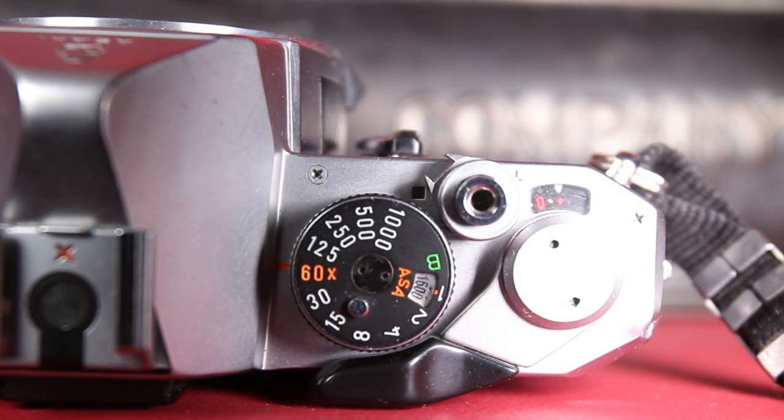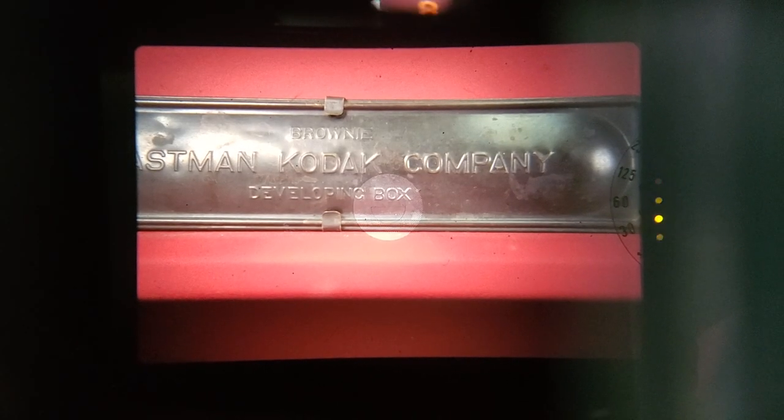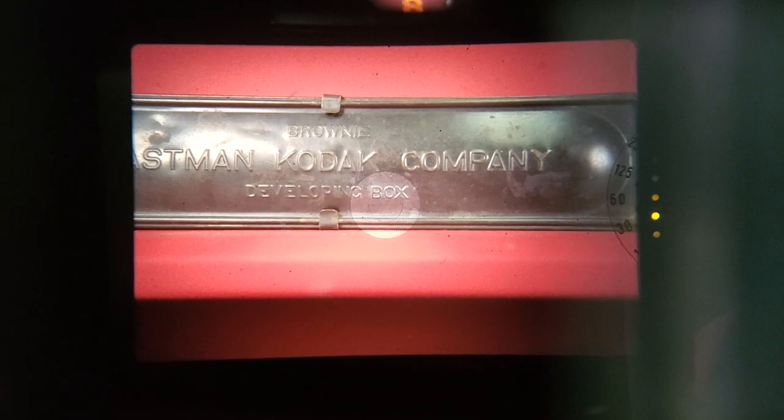And now the cons. The film speed only goes to 1600, so if you want to meter higher than that you'll need an external one. You knew this was coming — the exposure meter. Even with all the positives, the stupid light meter is a deal-breaker for me. I got some great photos but that's more due to the lens, and the pros I mentioned can all be lumped into the ME or ME Super.